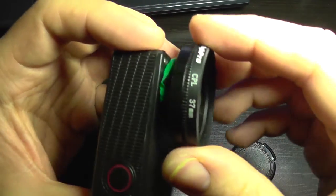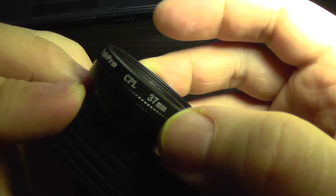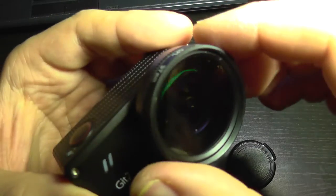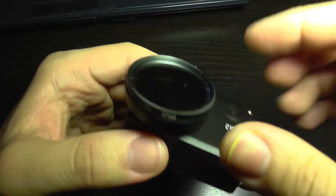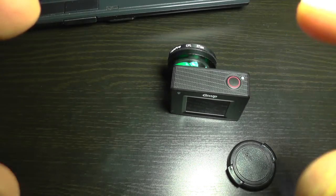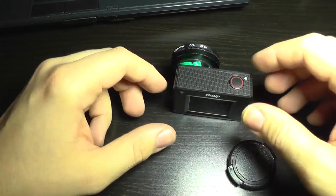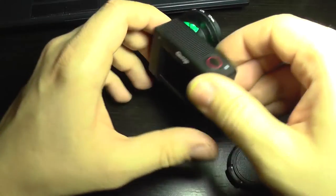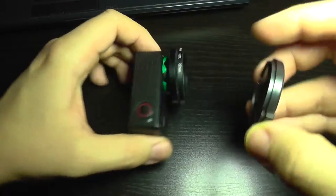This adapter is only 37 millimeters, which means that under some circumstances it will create a vignetting effect, meaning that on the corners of your image you are going to see the sides of the filter, which are going to be black — something like this. You are going to look like through a black hole.